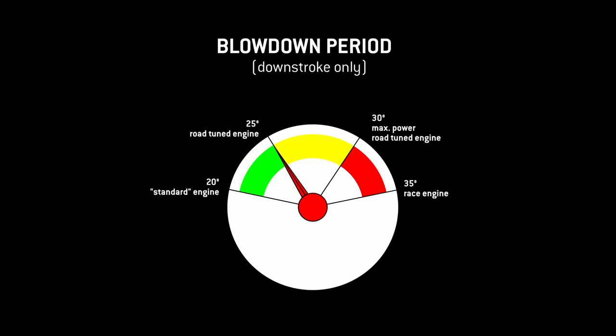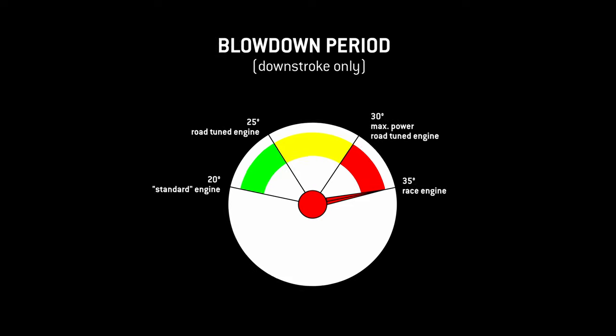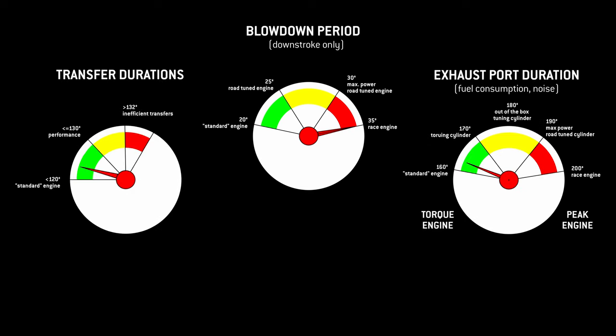The first creative step of the tuner's work is to choose a blowdown period value that is reasonable in relation to the power output targets. To give you some orientation: 30 degrees of blowdown is a very nice value, and 35 degrees is only desirable if you don't have to care about noise emission and fuel consumption. Adding the blowdown period of 30 degrees to the transfer port timing of the engine — which was 130 degrees — gives the exhaust port duration: in this case, 190 degrees.